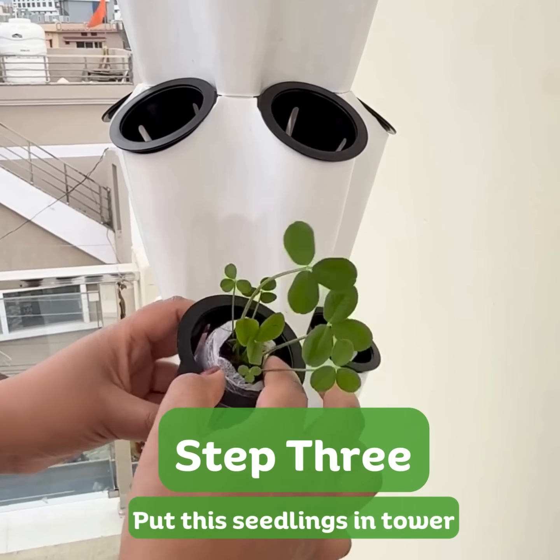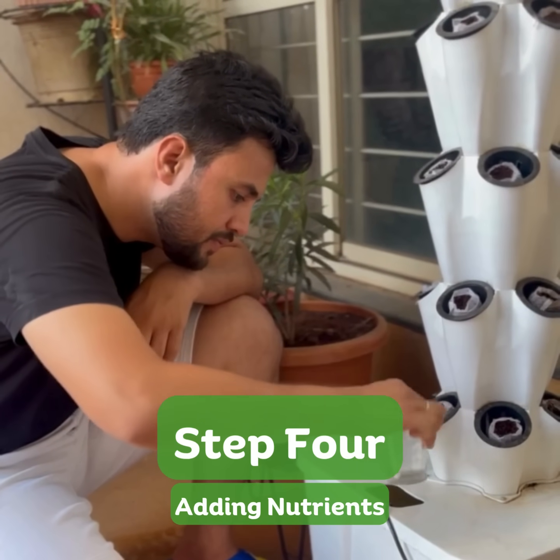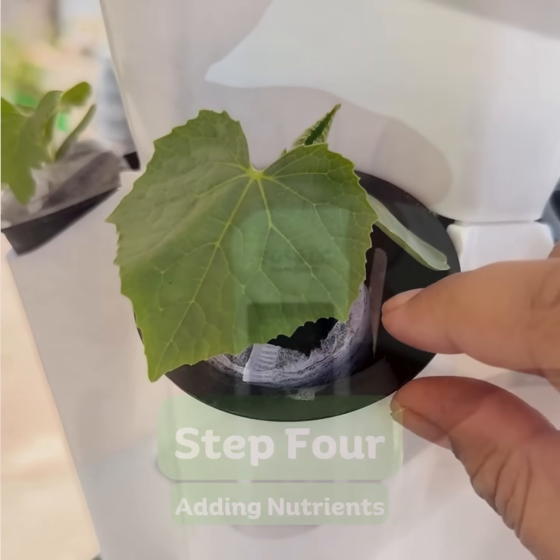Plug it into a standard electric socket. Add the recommended nutrient solution to the water tank, ensuring your plants get the perfect balance of essential minerals.